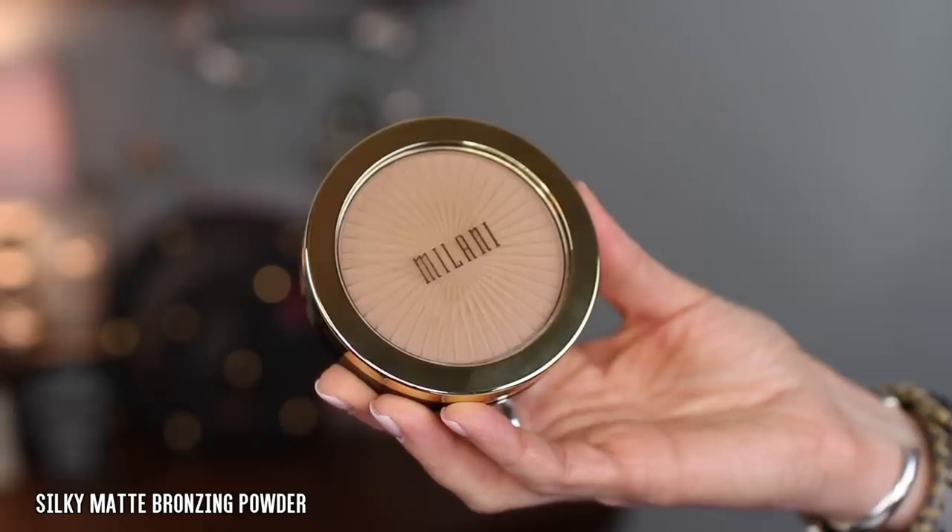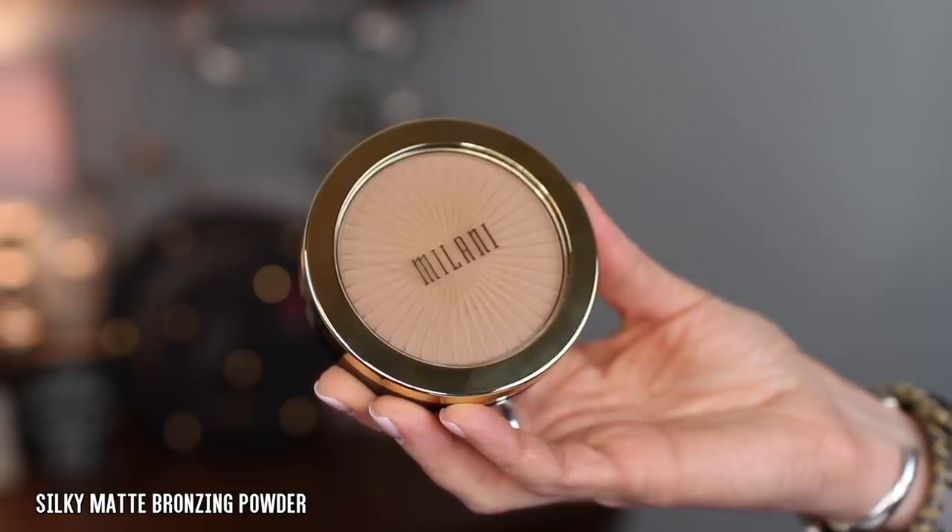Definitely a super duper win is this bronzer. This is the Silky Matte Bronzing Powder and I got the shade 01 Sunlight. It says a smooth matte finish bronzer with hydrating argan and Marula oil for natural sun-kissed warmth. May be worn alone or used as contour for a sculpted look. Tropical coconut scented, blendable and streak-free, weightless and long-wearing.